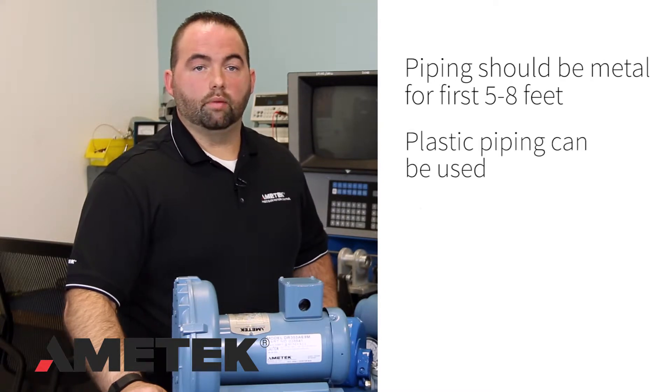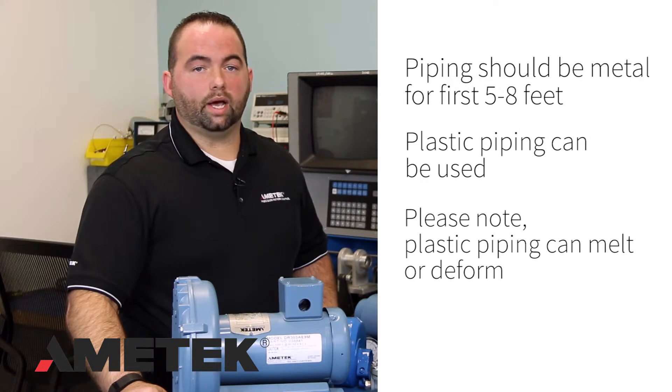Piping: Check the piping. Is it supported? Is it sized for the blower? Is the piping aligned with the blower, or are there forces on the piping being transmitted to the blower? Piping should be metal for the first 5 to 8 feet on the outlet side of the unit. Plastic pipe can be used after that, but note that plastic piping can melt or deform.